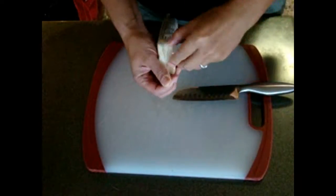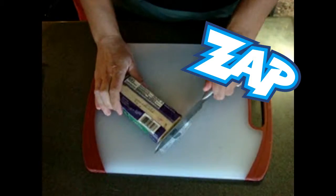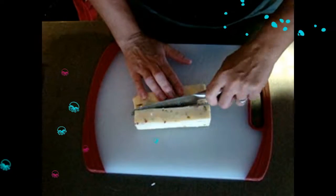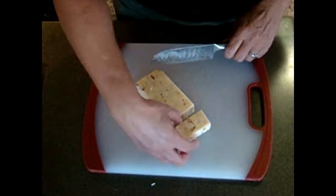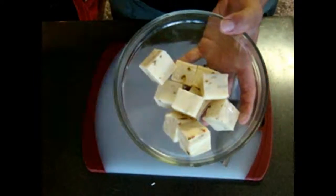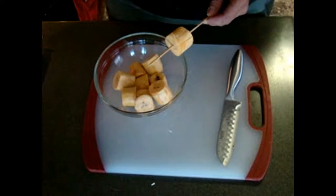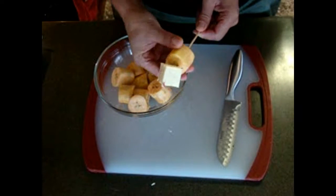Now we are going to cut our cheese too. I'm in the mood for something spicy so I'm going to work with the pepper jack cheese. We are going to cut big thick squares — let's cut the bar all along, and then we are going to cut inch-thick pieces. We need cubes of about an inch. Now I'm going to make one with plantain and cheese — why not, like this.